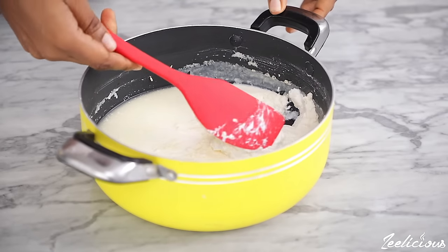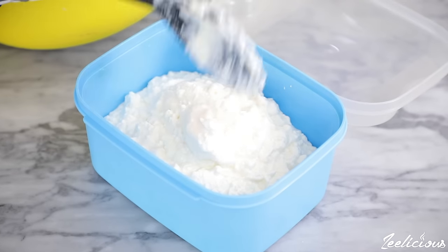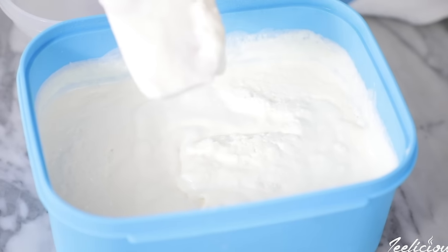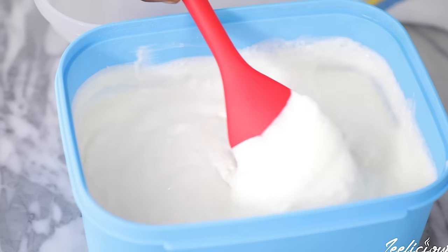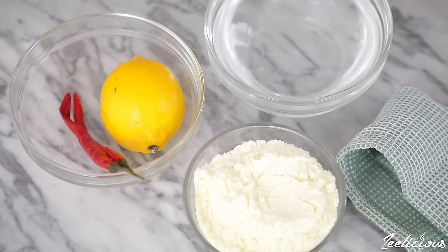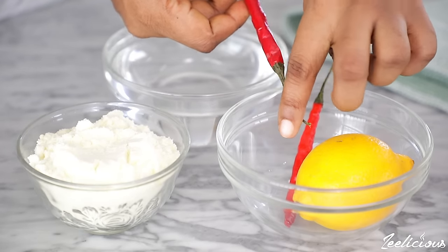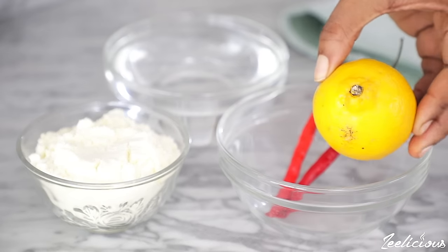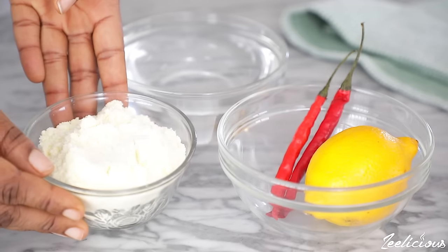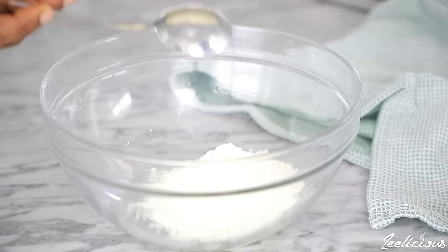Yogurt is simply a kind of food produced by the bacterial fermentation of milk. The bacteria used to make yogurt is known as yogurt culture or starter. There are two easy ways to get the yogurt starter: one, purchase a store-bought yogurt with live cultures from the supermarket; or two, make your own yogurt starter from scratch, which requires just three ingredients — powdered milk, chili peppers or lemon, and water. The bacteria in these ingredients ferments the milk, turning the lactose sugar into lactic acid, which causes the milk to thicken up and taste tart.